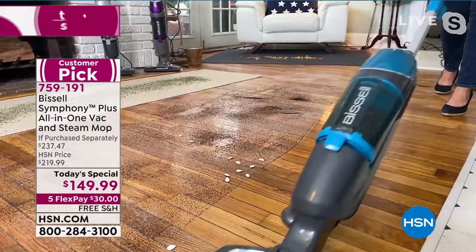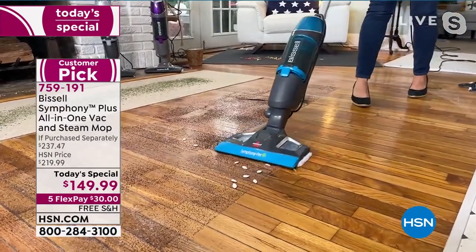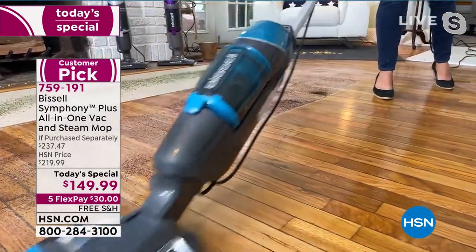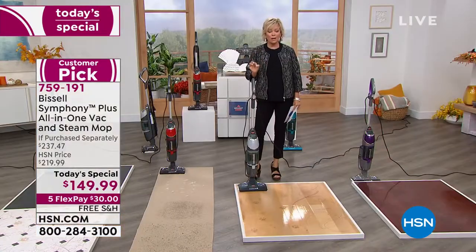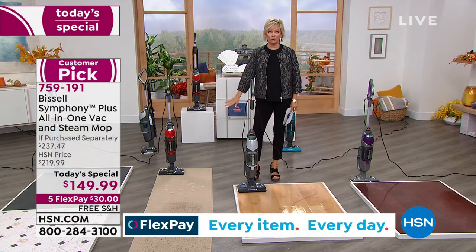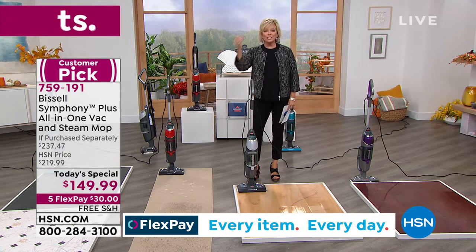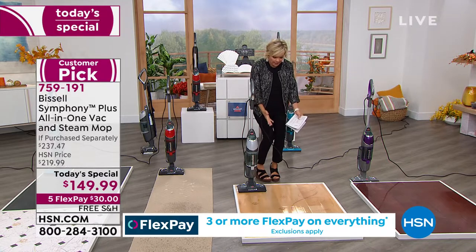Wood floors are kind of tricky — you want to make sure you use the right product. Any chemical could absolutely ruin a wood floor. You want to use water, and water turned to steam, because it's so hot, literally kills 99.9% of the bacteria that's living there. If there's a place in our homes that's filled with bacteria, it's our floors. We're tracking it in, our pets bring in dander and hair, plus stuff falls when you're cooking.